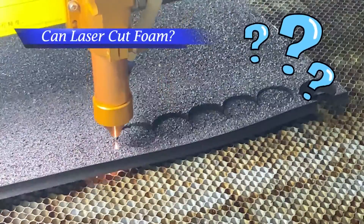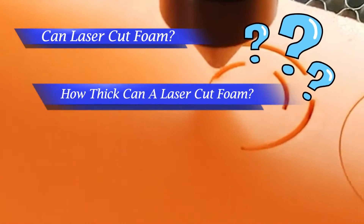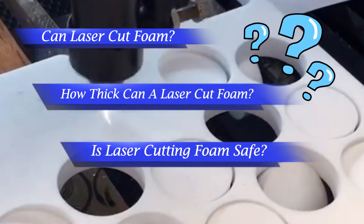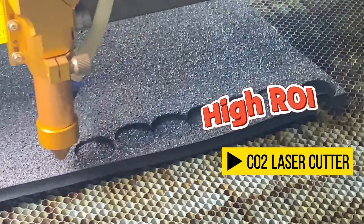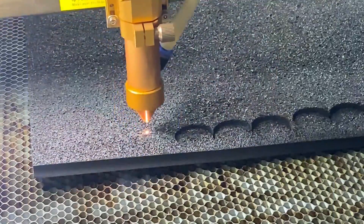We often see questions like: can I laser cut foam? How thick can a laser cut foam? Is polyurethane foam safe for laser cutting? Of course, CO2 laser cutting is of high ROI compared with a knife cutter. Let's break these down one by one.